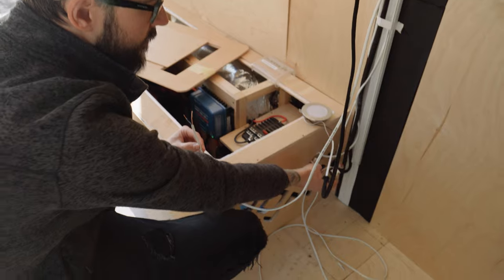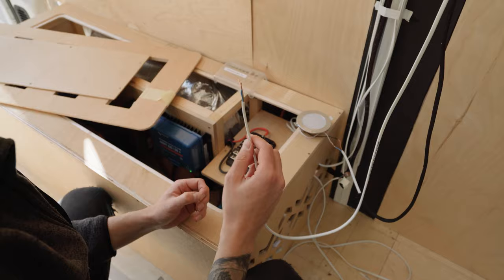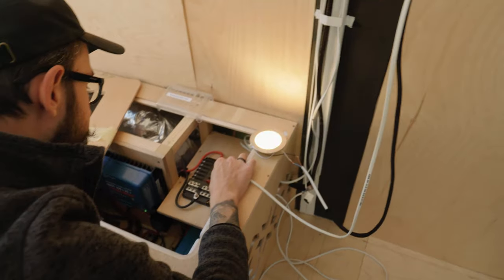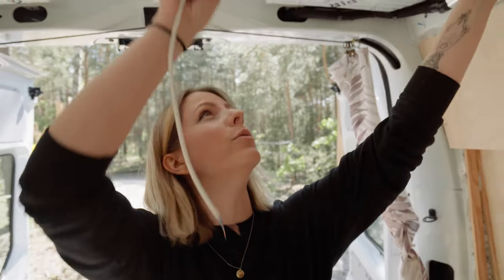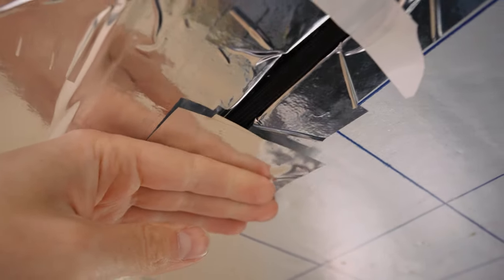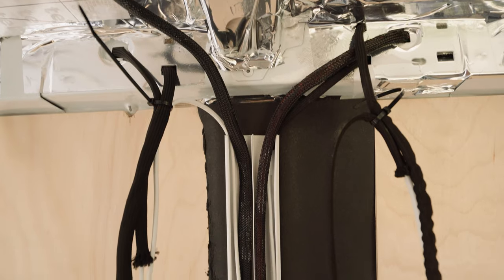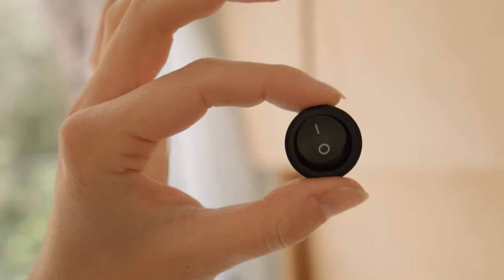The back lights are working because this switch is on. And today we are testing the front lights — I will simulate the switch. Both are working! So to work on the ceiling we had to start with connecting the lights. We laid the wires to all four lights and connected them because we have two sections — back and front, two lights each — connected together and also connected to the on/off switch.